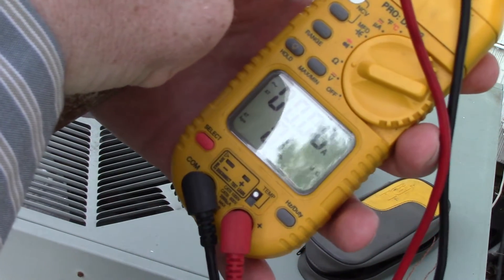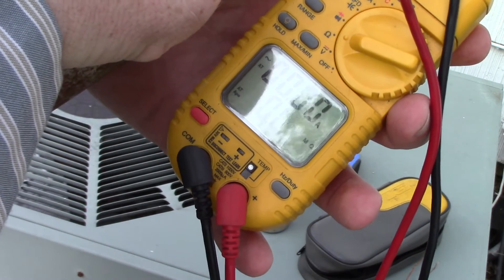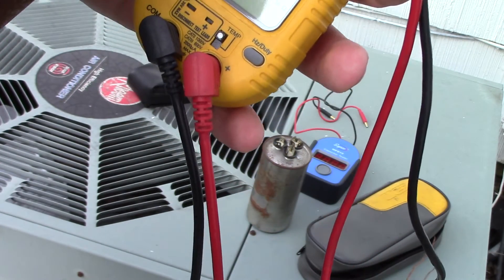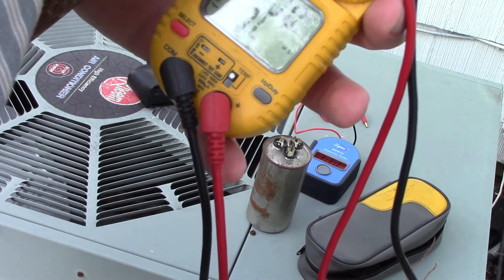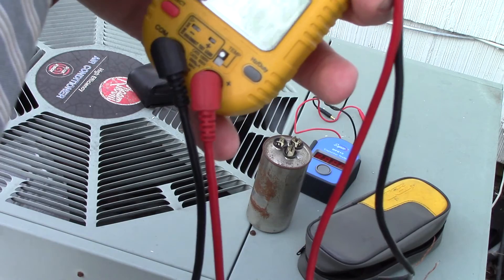What you want to see if the capacitor is good is the reading going down to zero and then rising back up to OL or infinity — that would signal a good capacitor. If the needle or reading doesn't move at all, that means the capacitor is going bad.